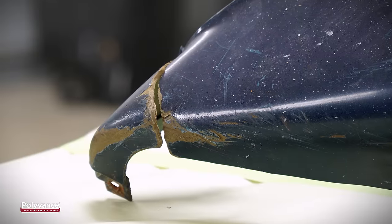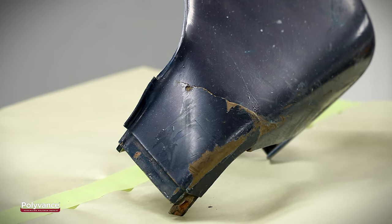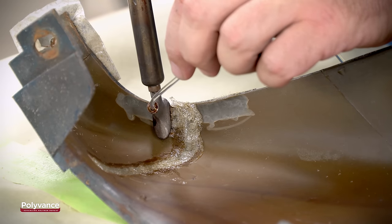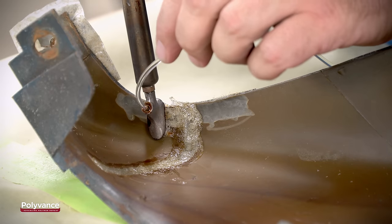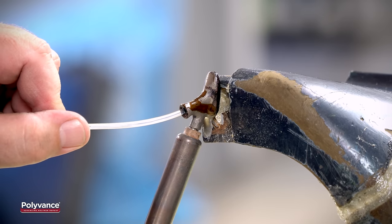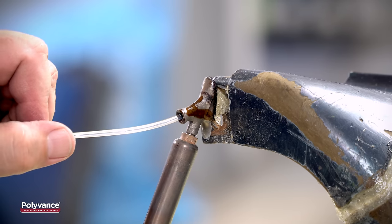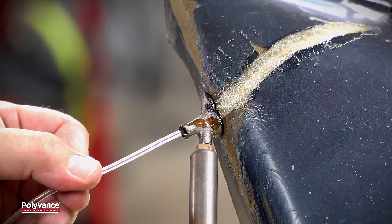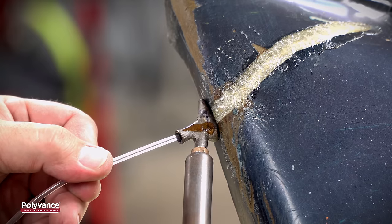Other repair products, such as two-part adhesives, don't adhere to polyurethane plastic very well. However, when using urethane welding rod as an adhesive, you can get a strong permanent repair. In this video, we will show you how to repair small cracks and tabs in polyurethane parts using Polyvance's Model 7 airless plastic welder and R01 urethane welding rod.